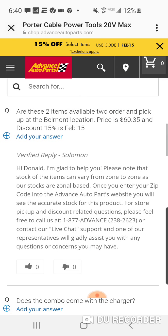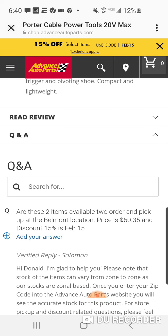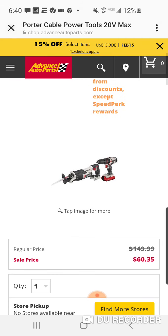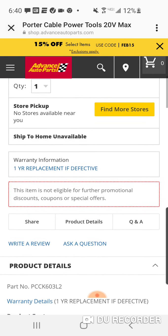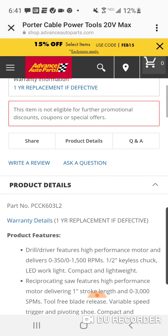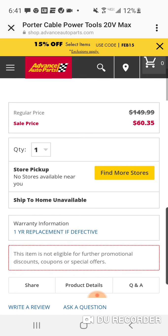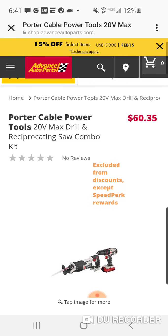Advanced Auto Parts needs to fix this — for store pickup, what is this? You can also get 15% off of this, or is this already with the 15%? This item is not eligible for further promotions or discounts. Man, this thing would be like 40 bucks if you could. Excluded from discounts, except Speed Perk rewards, so that will help you.